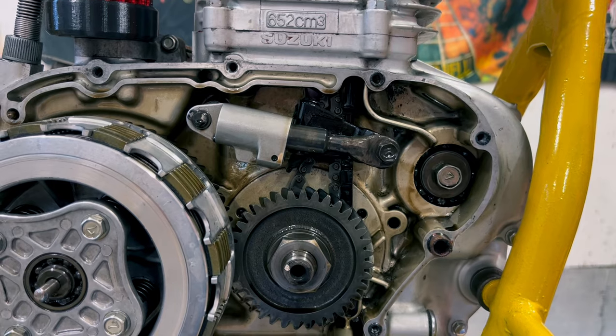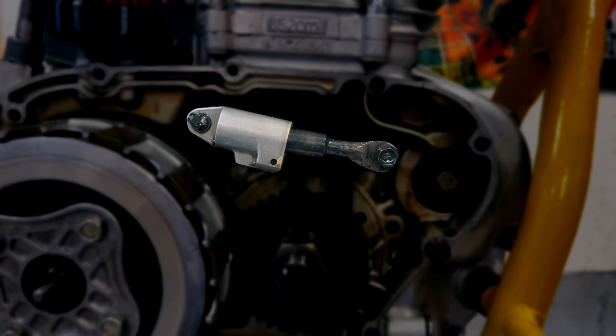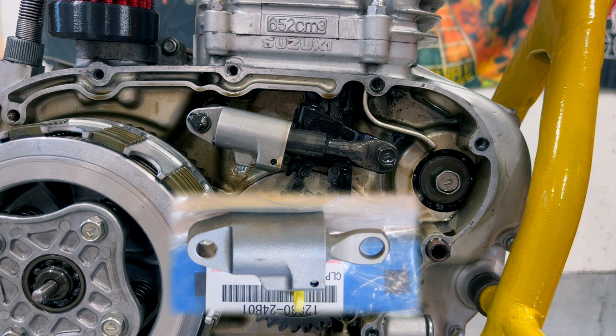Here we are inside the engine. Let me just freeze this for a second. This right here is the cam chain tension adjuster, and this is the bit that I thought I would be extending. But if we look at the picture of a stock adjuster, you can see that this adjuster arm right here is way shorter than mine. So this adjuster has already been modified.